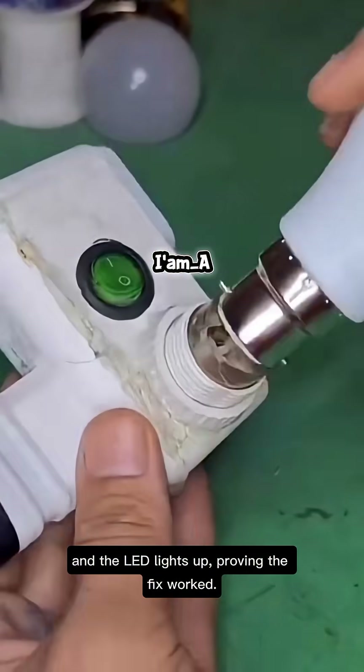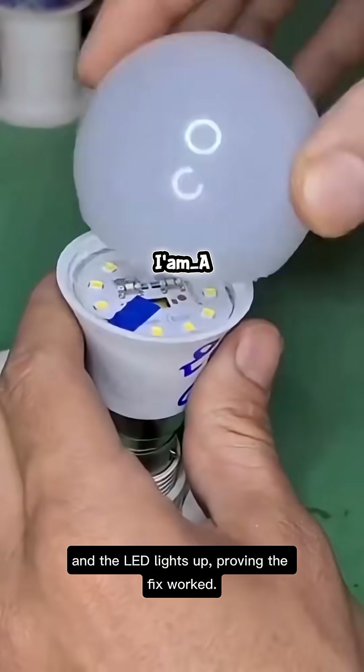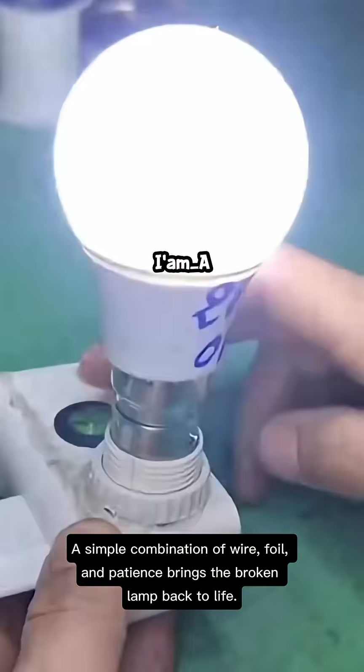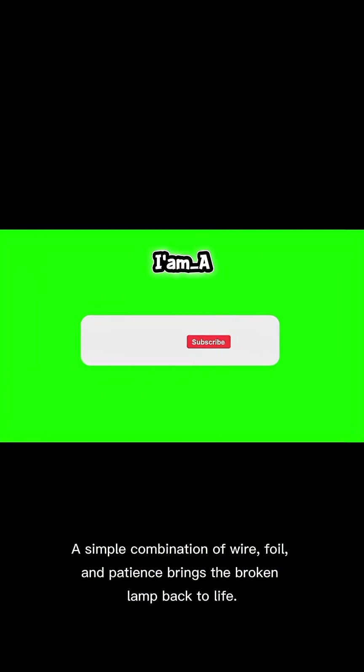With everything positioned correctly, power is applied again and the LED lights up, proving the fix worked. A simple combination of wire, foil, and patience brings the broken lamp back to life.